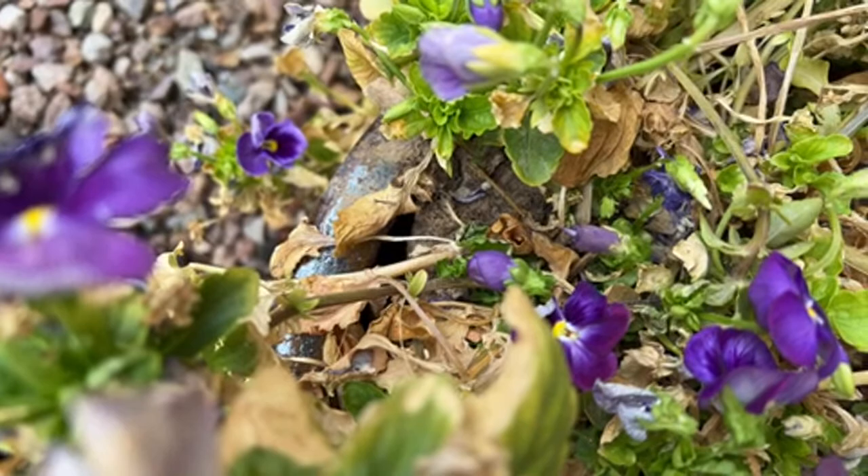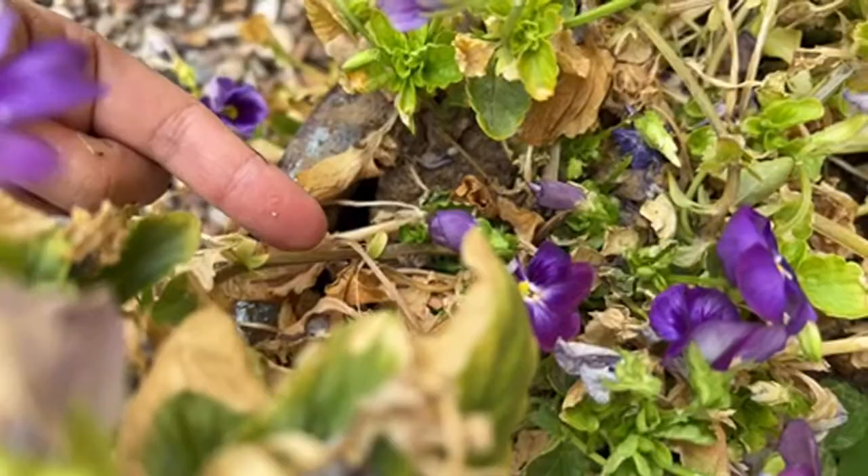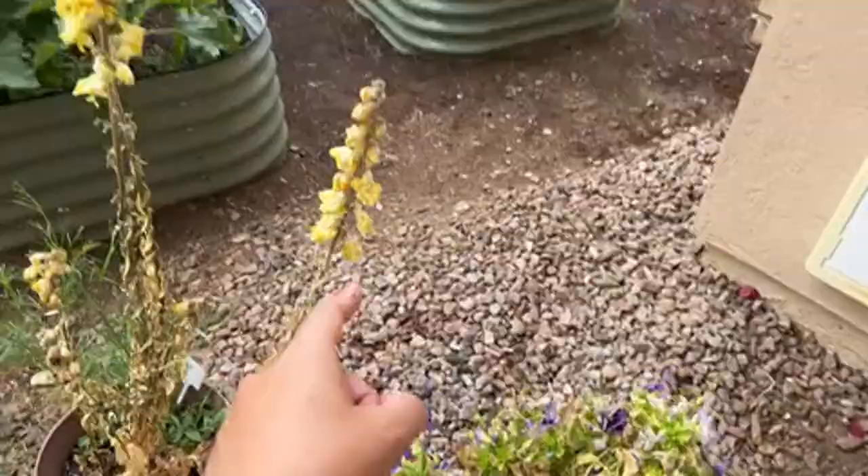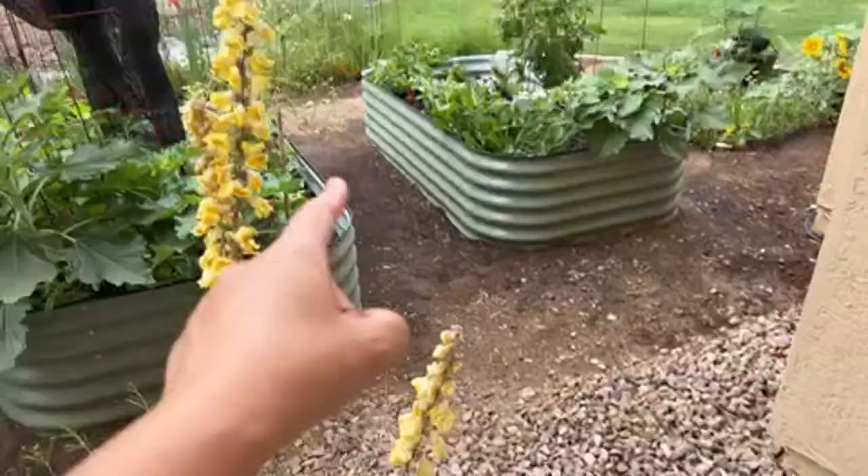Oh, baby praying mantis — so cute! We did not buy these eggs; they just came from somewhere in the garden. I hope they grow up and mature.